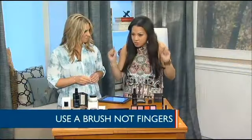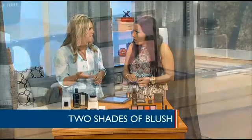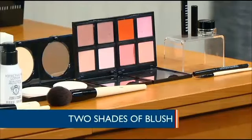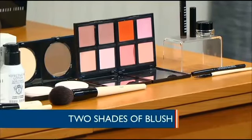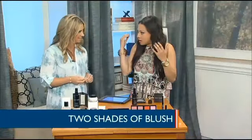To make blush last longer, try double layering it. Bobbi's tip is to start with a natural color that mimics the way your cheeks look after you exercise, then use a pop of color — a brighter tone — on the actual apples of the cheeks. Double up and that'll make it last longer.